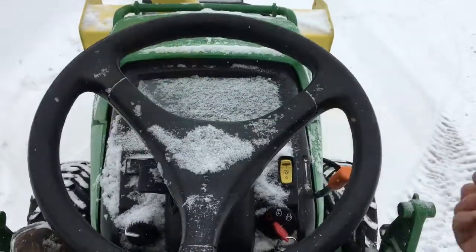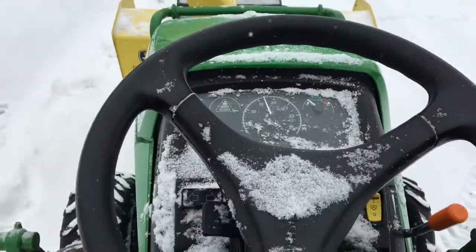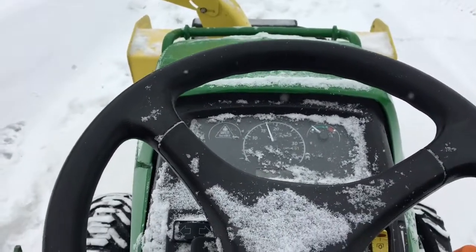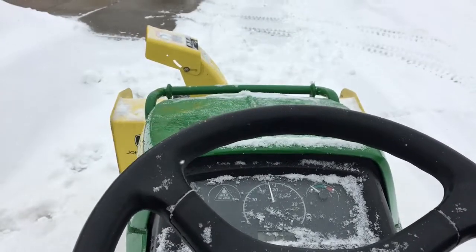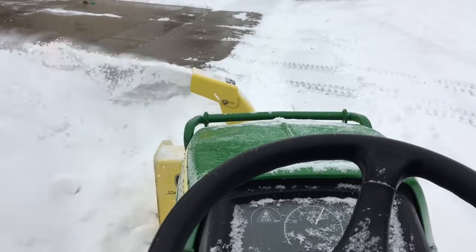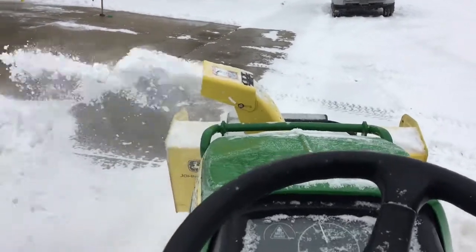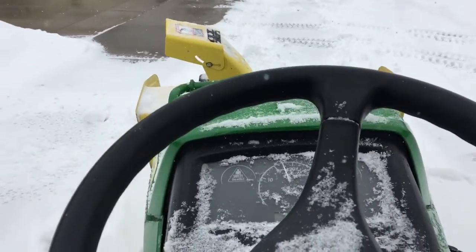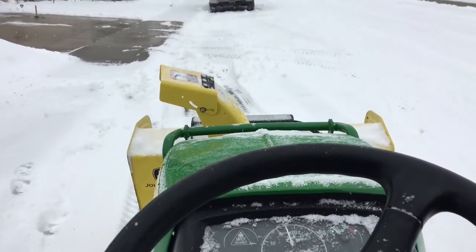I'll show you — there we go. This would be the second 47 blower I've ever used, so I'm not new to it, but I've never had one on a 1025R.